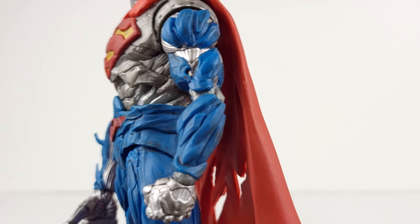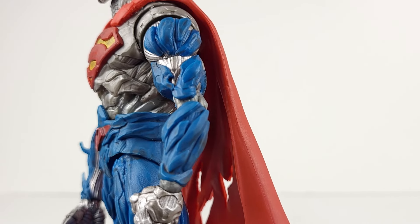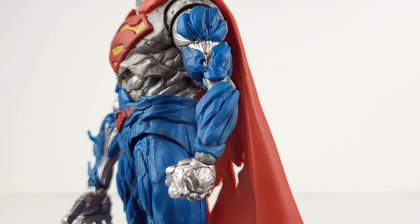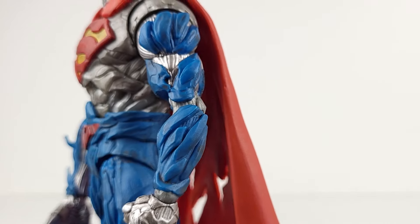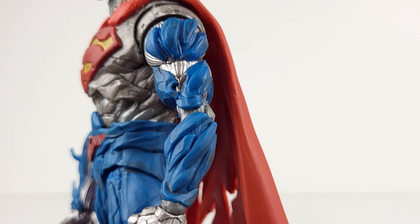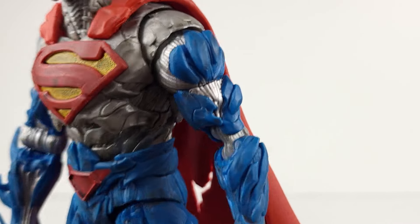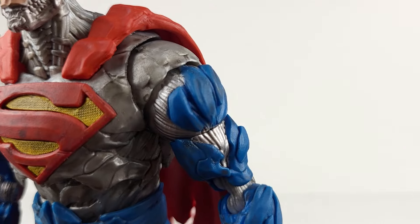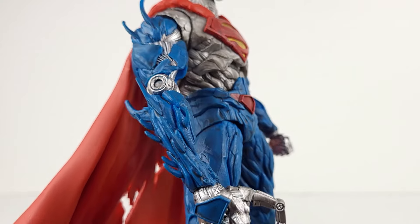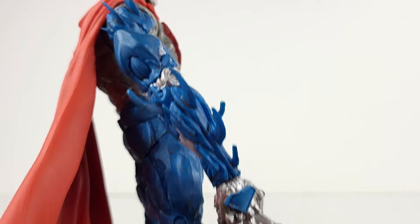The arms also have that battle damaged look, just like the torso. You can see the exposed silver metallic areas, which look amazing in terms of the cybernetic detail. On the blue areas of the robotic suit, you can see more of that black wash, which gives it a very damaged appearance. On the shoulders, there's some dark shading — looks good. In addition, there are spiked areas on the blue portions of the suit on the right arm, which look great.